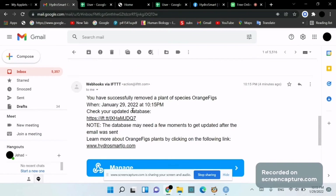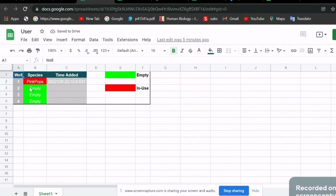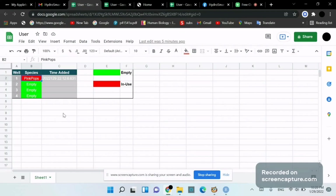We also receive a confirmation email: 'You have successfully removed plant species orange figs.' Checking the updated database, orange figs was in well number two and is now empty, while pink pops, which we added previously, remains.